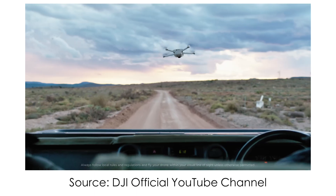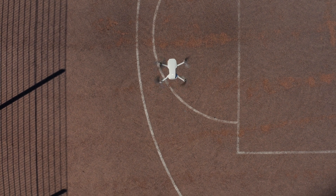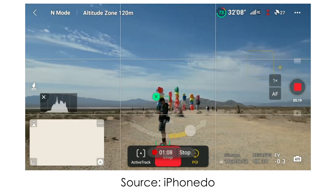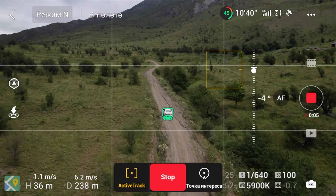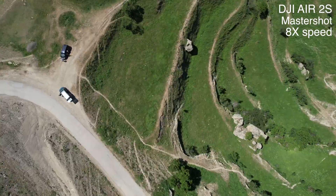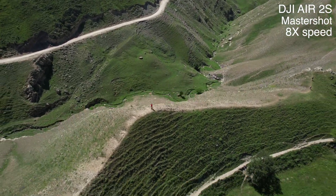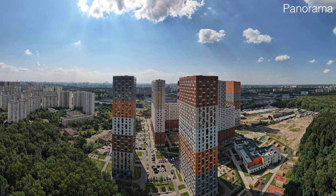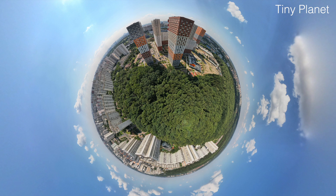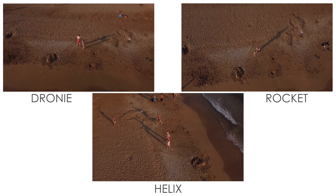DJI Mini 3 Pro is slightly faster in ascending, descending, and top max speed, but the difference is not that dramatic. As for smart features, Mini 3 Pro has a ton: Focus Track with Active Track 4.0, Spotlight 2.0, and Point of Interest 3.0. It also has Master Shots like DJI Air 2S, so you can get a big variety of shots with the drone doing everything for you. There's time-lapse and hyperlapse, 180-degree panorama, wide angle, vertical and sphere modes, plus quick shots: Dronie, Helix, Rocket, Circle, Boomerang, and Asteroid. Mini SE has only some quick shots, so the Mini 3 Pro wins in this category.